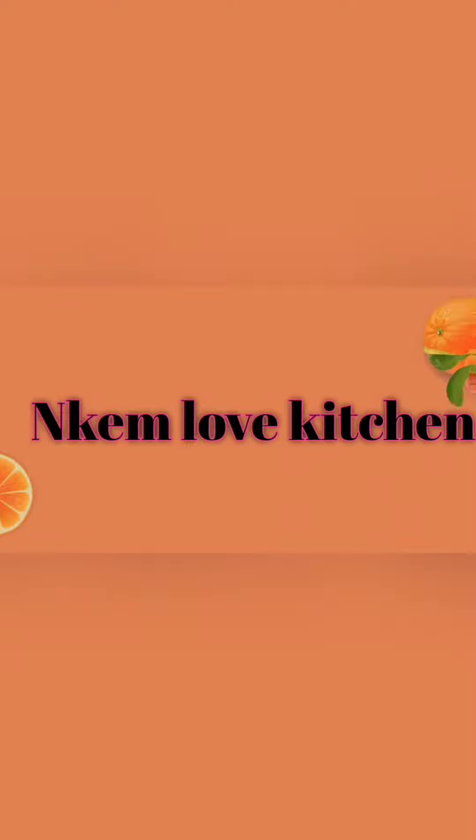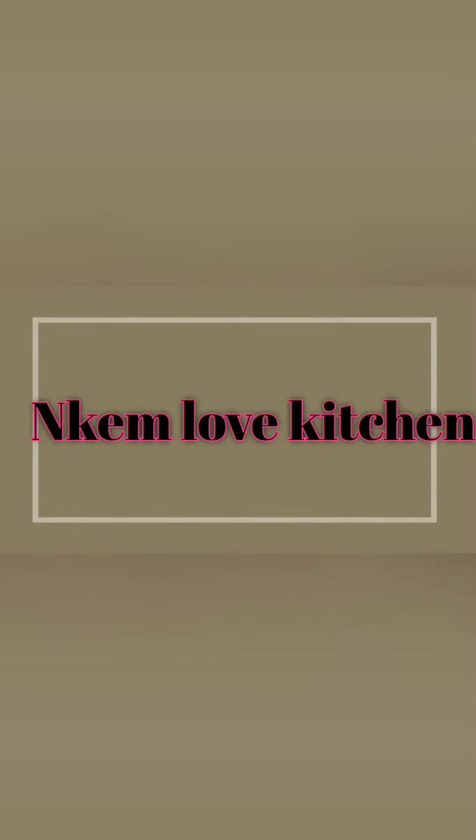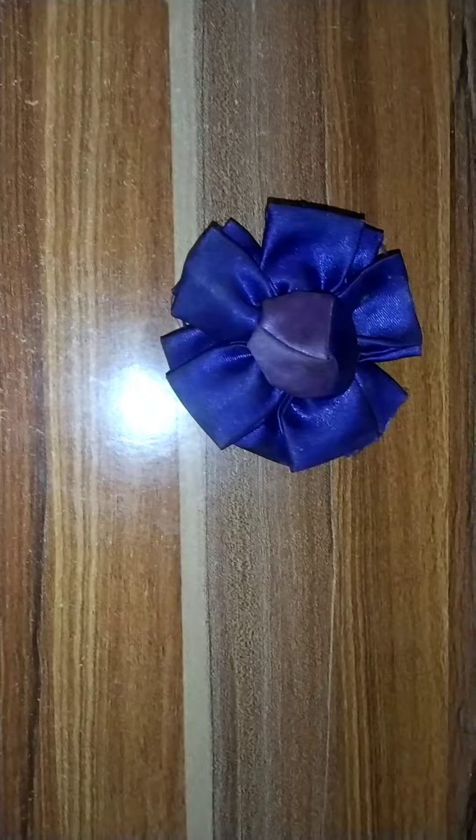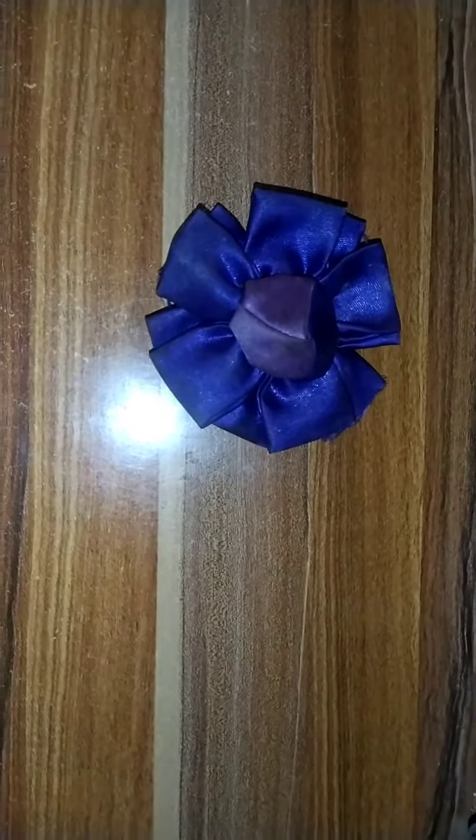Hello guys, today I am going to show you how I prepared my Plante Moe Moe and I want to show you all the ingredients I have here.